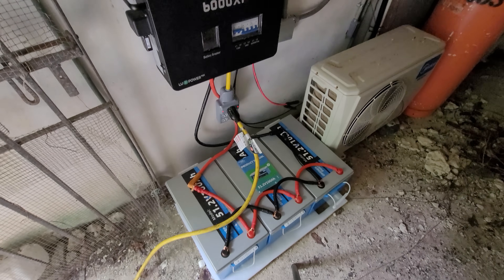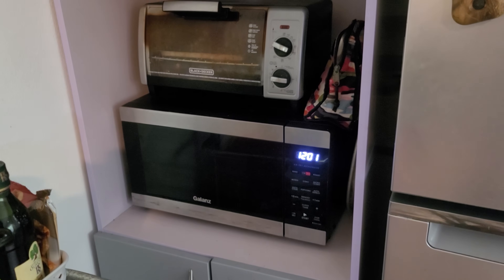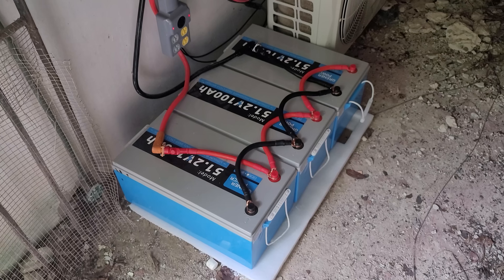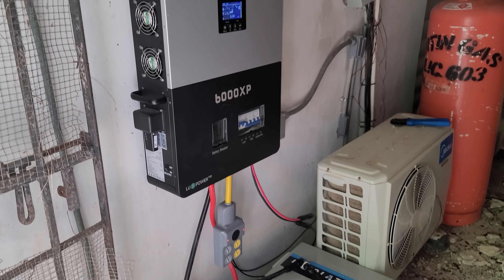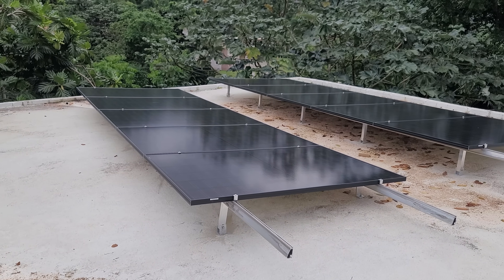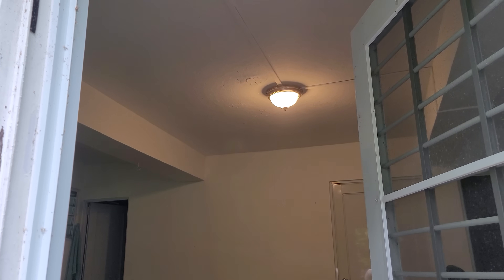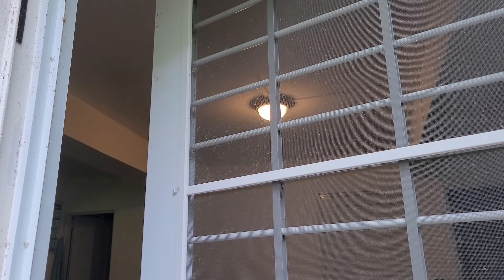Now by the flip of a switch, she can go from grid power to off-grid power — and you can do this too. If you want an affordable off-grid system for Puerto Rico or any off-grid setup, email me at info@minutemansolar.com or check out poweredportablesolar.com, soon to be minutemansolar.com. We can help you design a DIY system for professional or self-installation, or get you a solar generator all-in-one setup where you don't have to worry about wiring. She no longer worries about an electricity bill or the power going out.